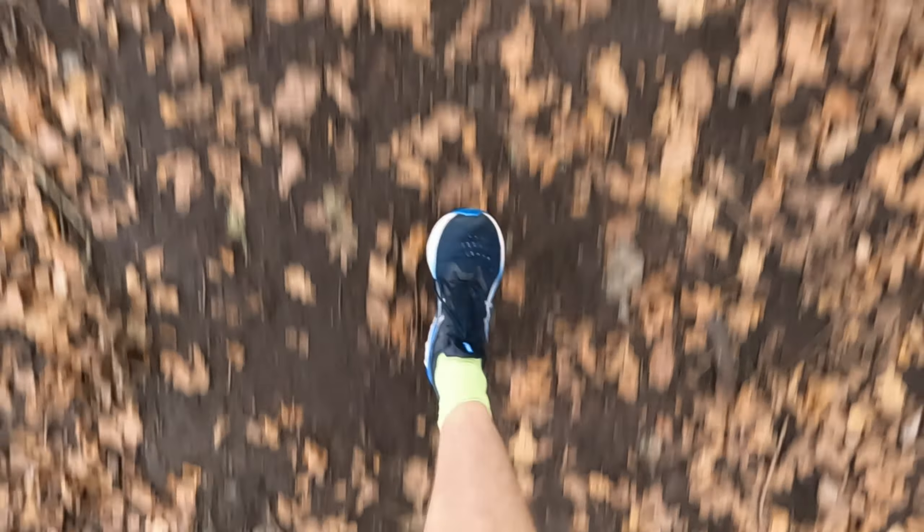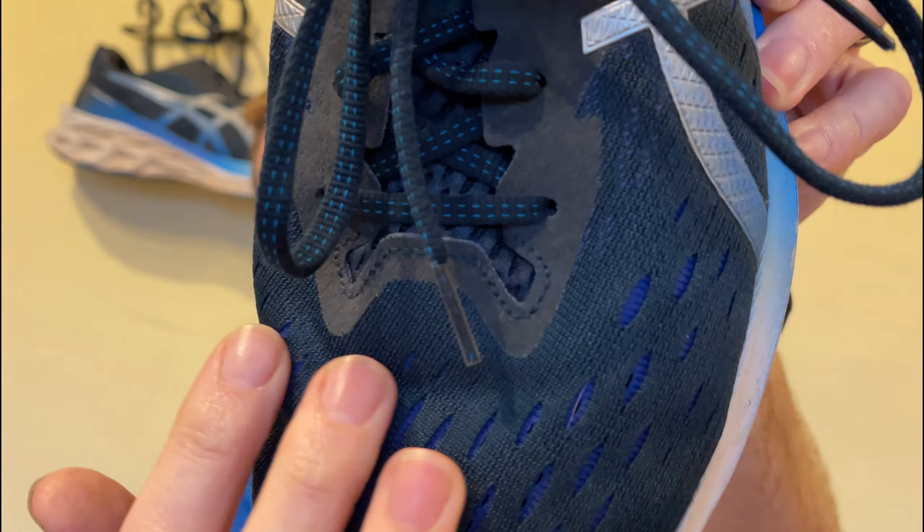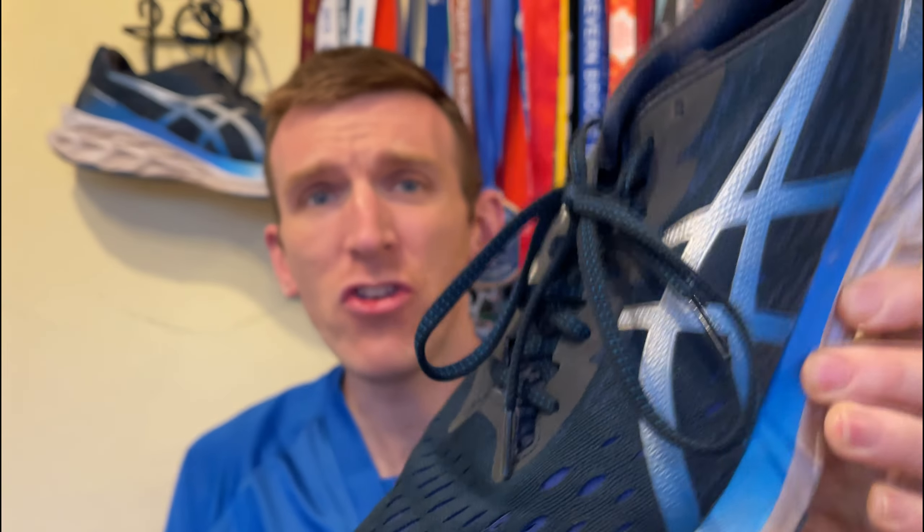Long runs, easy runs — you name it, version 1 did it. This one for me, with the slight tweaks they made, really did sit it back into that easy and moderate category. I have done some easier long runs in this — not pushing the pace, just relaxing. We've hit 300 miles relatively quickly; this has just become my go-to running shoe for easy and moderate days. The Mach 4 have now been retired to walking, so this is the obvious option. Long runs have been anything from 15 to 18 miles nice and relaxed, easy runs from 6 to 12 miles, and moderate pace sits somewhere between easy pace and marathon pace.